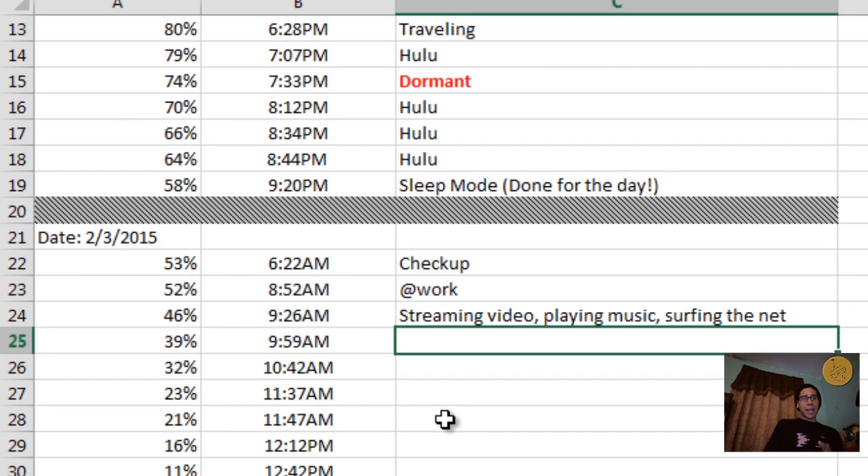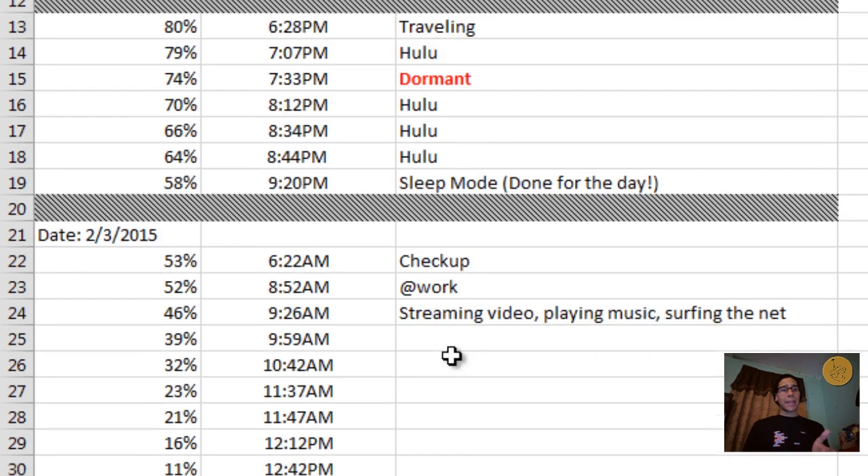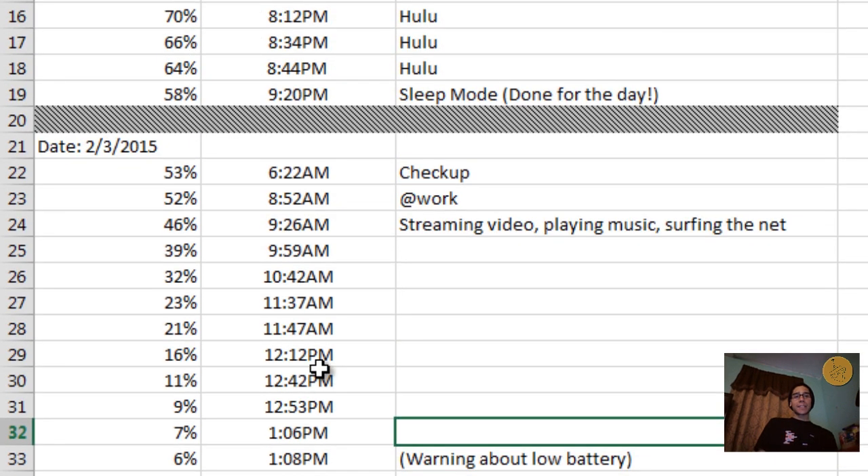Throughout the entire day until 1 PM I was streaming, playing videos, surfing the web, and benchmarking. By 1:06 PM it was already at 6-7%, and that's when I got the low battery warning. At 1:12 PM, about five minutes later, it was at 5% and the tablet completely shut down — no second warning, it just went dead. Looking at the timeline, I started at 12:21 and it completely shut down around 1:13 the next day, so that's about 24 hours. With a 9600 mAh battery and non-intensive use, 24 hours of battery life is amazing.